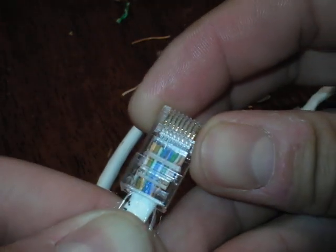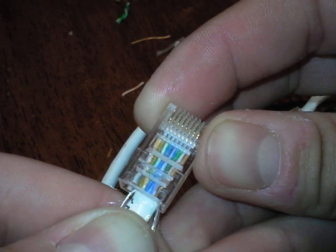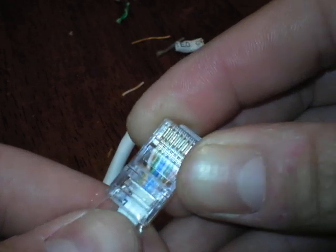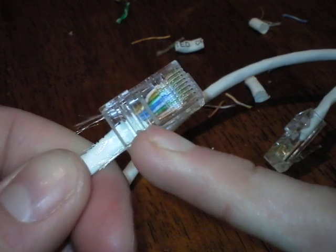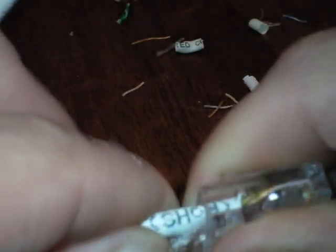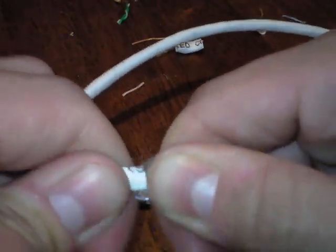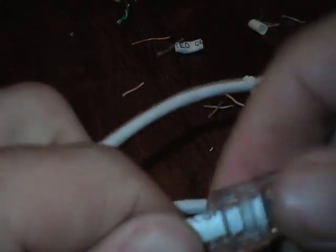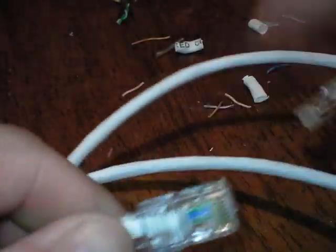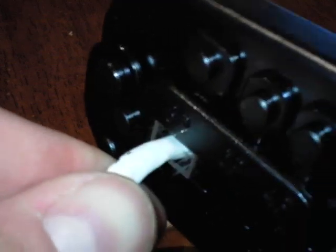Slide it in, double-check your work: orange white, orange, green white, blue, blue white, green, brown white, brown. You want the white sleeve to pass the point where the crimp will clamp — if it clamps on the interior wires instead of the white sleeve, it's going to be a service call later. Push in, pinch, wiggle it in so all the wires are flush at the end. Then put it in the crimping slot and squeeze.